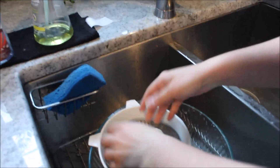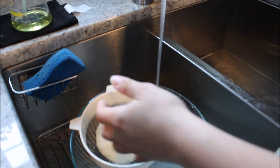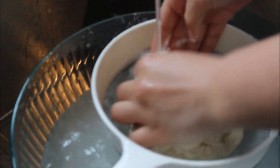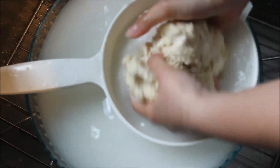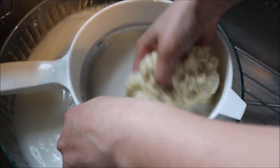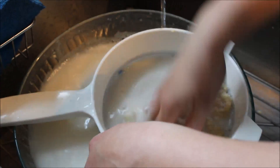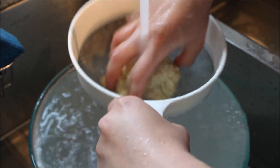So for this I have a strainer and a bigger bowl, and we're going to wash it until the water runs clear. Now it's starting to get really tough, but we're going to keep going and keep massaging until the water hopefully runs clear. The water is almost starting to run clear, we're just going to keep going a little bit more.